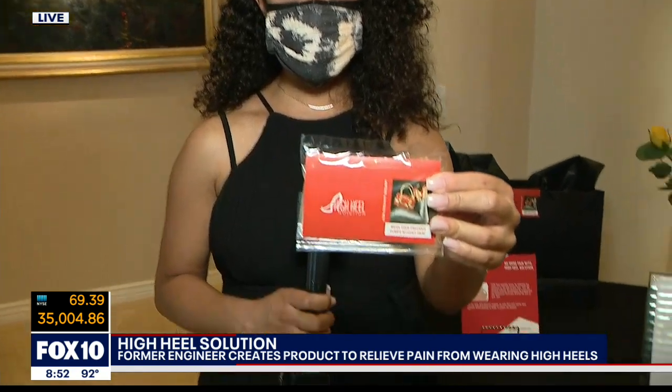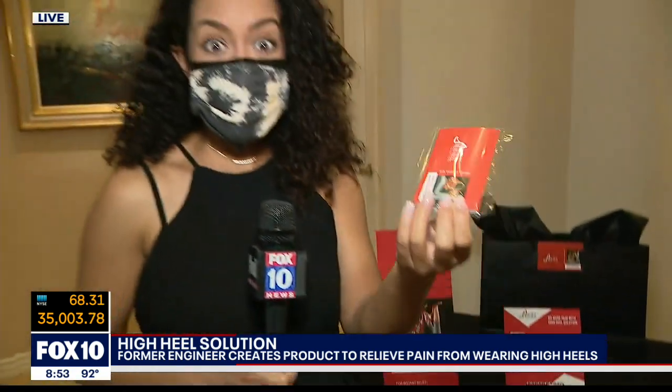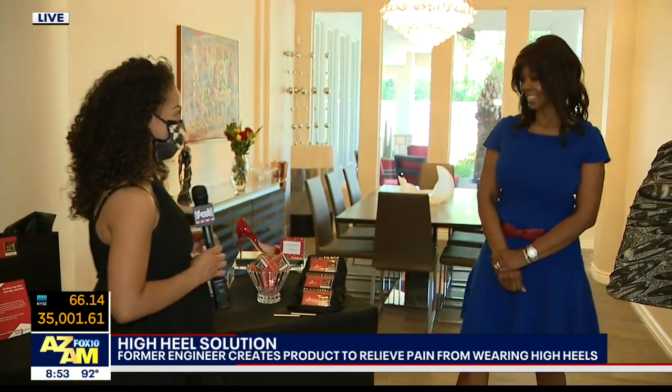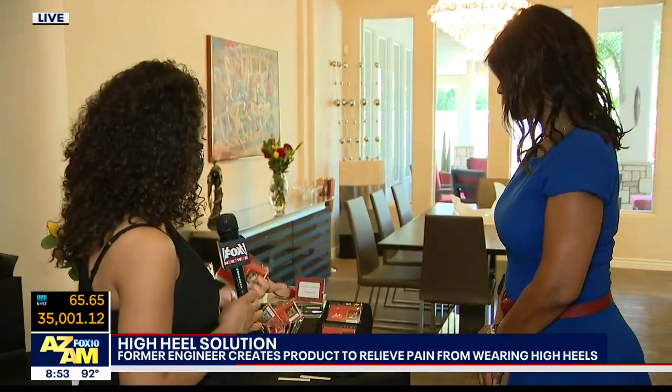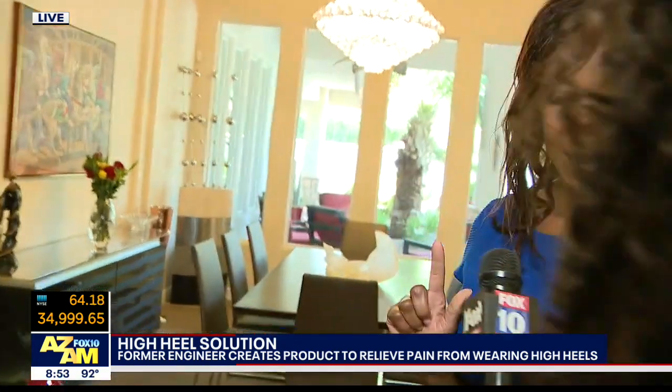It is very difficult to wear heels for a long period of time. It doesn't matter how seasoned you are wearing them. Every woman's feet start to ache at some point, and this is the solution to being able to wear heels for hours on end. We're here with the creator of the High Heel Solution, Lee Redden. So Lee, tell us — what is the High Heel Solution? Actually, I'm wearing the High Heel Solution.